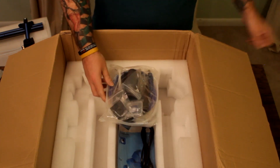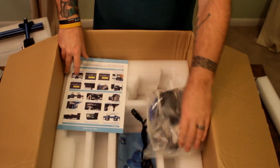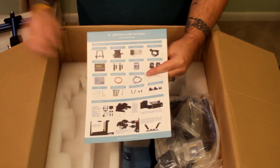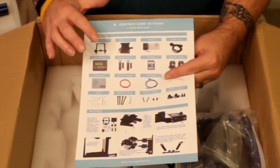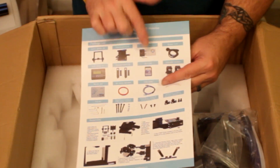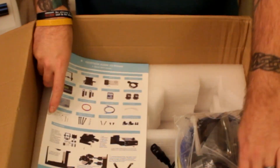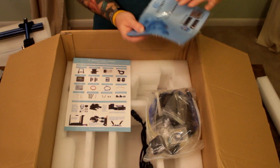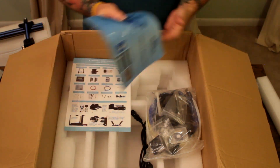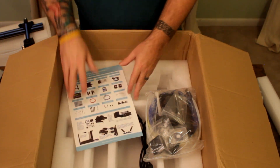Let's go down our checklist: the upper gantry kit — we just took that out. The bottom gantry kit with the build plate — we've got that out. The power supply unit — we've got that out. The LCD — we've got that out. And then everything else should be in this bag. Also, another Geeetech mouse pad — I don't use mouse pads, but it's cool that they put that in there.